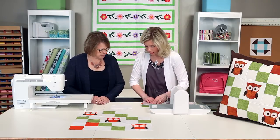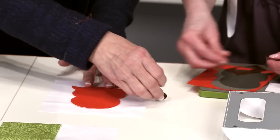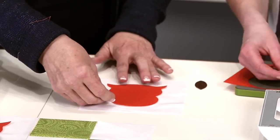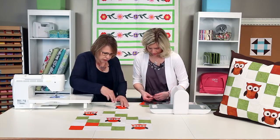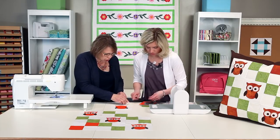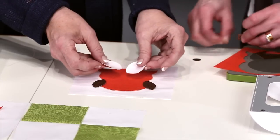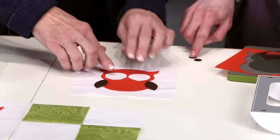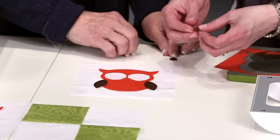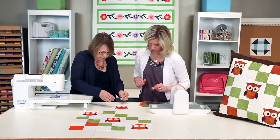I think you mentioned that this is a great project for kids. It's such a popular motif, so they would have fun building these parts to come up with their owl. I got a little crazy with my eyes, but that's okay — you can have fun with how you place that. Here's the pupils and his little nose. There we go. Fun!